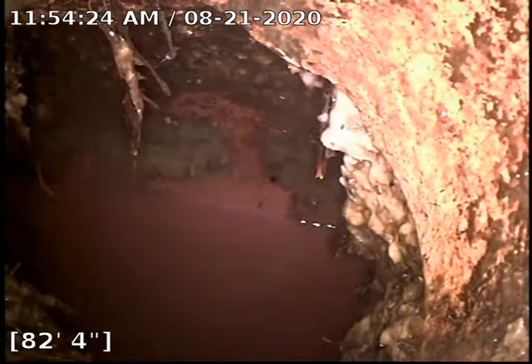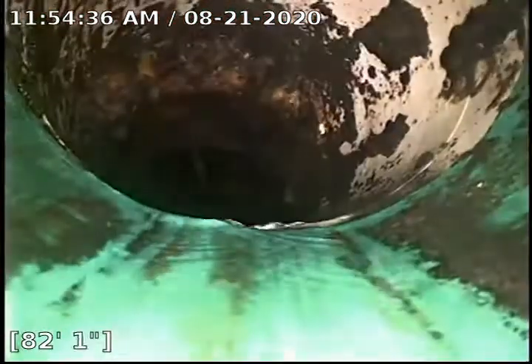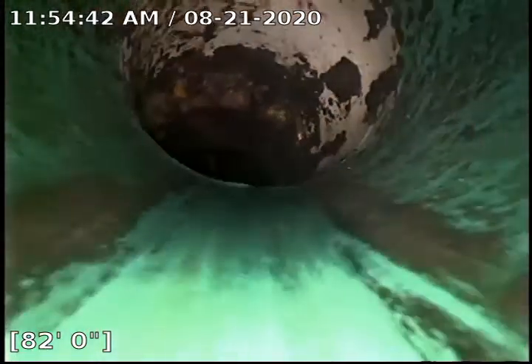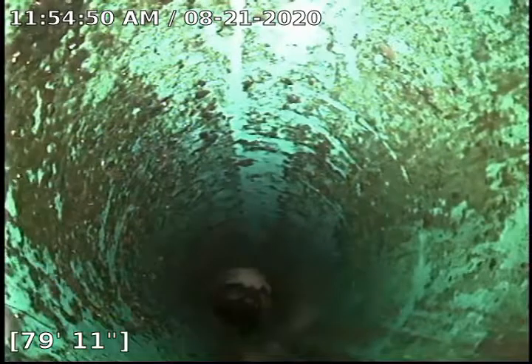Right here, yesterday we had one of our other techs, Jeremy, come out here and he had to clear out a blockage that was probably right here at that tap. Looks like he cleared it up the best he could. This does appear to be some SDR pipe that we are in. I was called out today because we had another backup, and that was due to the kitchen and laundry line.